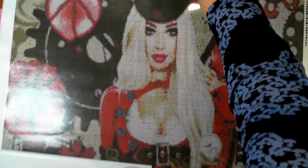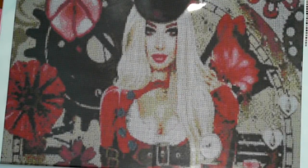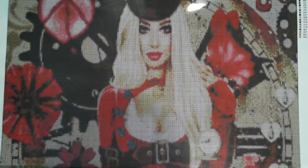Let's relax it completely. There we go - that's the top half. It's steampunk - sorry, it's just 'Punk Lady Red,' 61 by 91.5. How cool does that look!